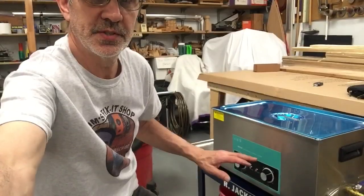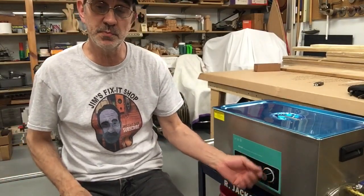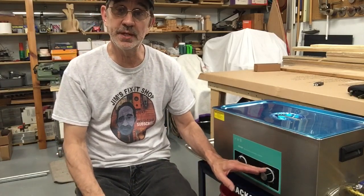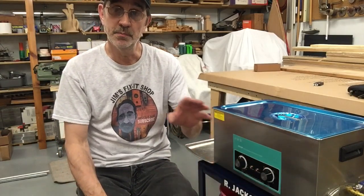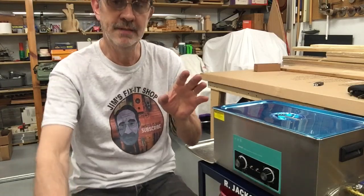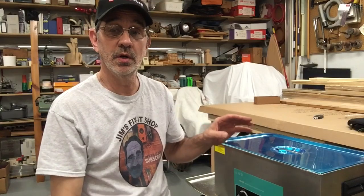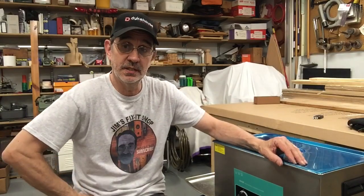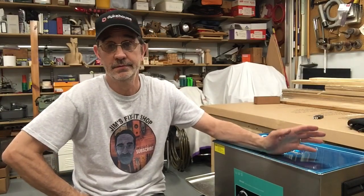If these go to heck, worst case I can open it up, take the things out, and just put a toggle switch in there. You have to watch it though — you can't just turn it on and walk away and go have dinner, because they say these should only run for 30 minutes at a time. The American ones you can run all day long and can't hurt them. The man told me that for what I do and how little I'd use it, it'll last me the rest of my life. Well, I just turned 69, so how much longer are we really gonna be around?